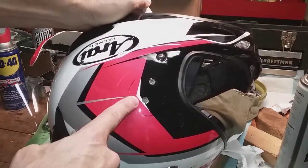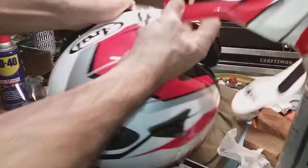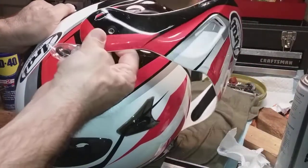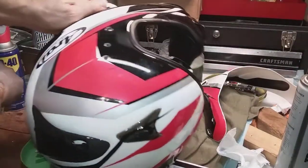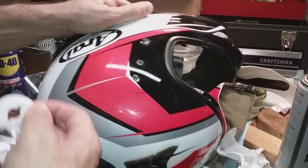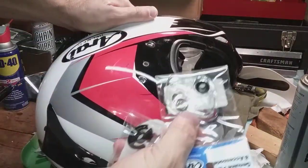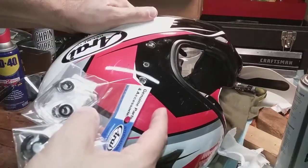In the accident, I sheared off the screws and this plate that held the visor in place, and the peak. This is the peak, and the visor is over here — the visor and peak are both held on by this piece. The screws sheared right off, the plastic outer cover got lost, and I also lost some clips.